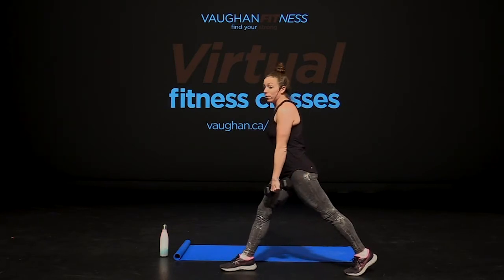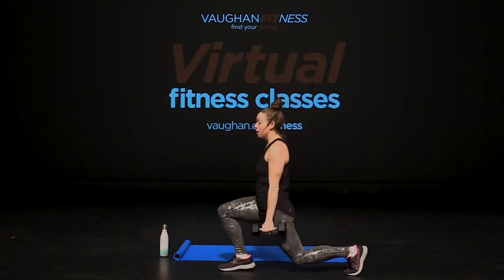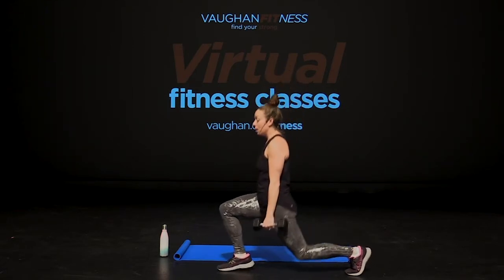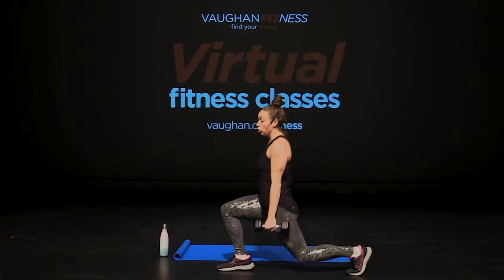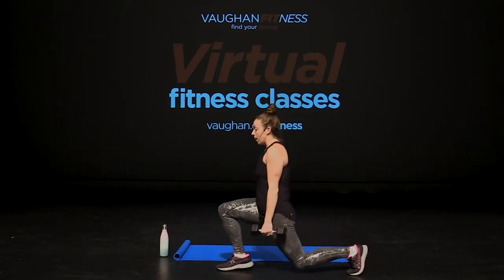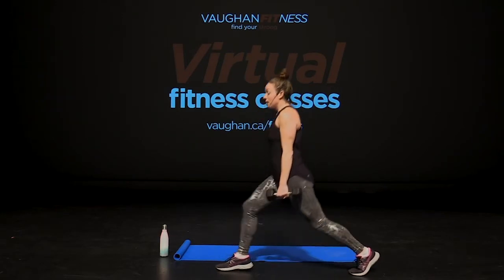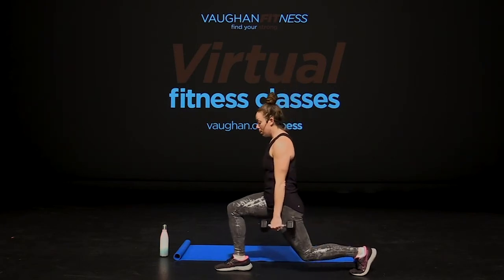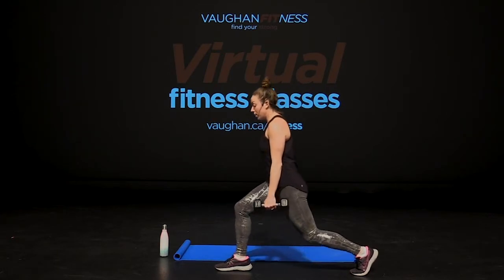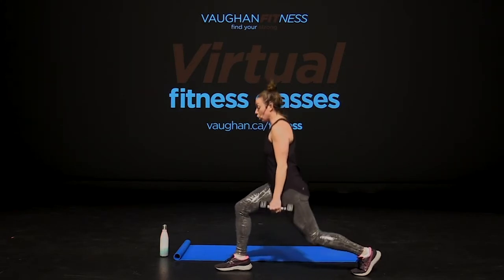Now we're going to turn. Our left leg goes forward, right leg comes back. We're going to drop it low and lift. Lift up. Squeeze up. Make sure your knee is behind. And lift up. Your back is tall, shoulders down. Take it low. Exhale, squeeze. Five more reps. Three, two, one. On your last one right now, we're going to hold it. Stay in that lunge. Heel off the floor. Now bounce it out. Let's go. Bounce. Stay there. Exhale. Four, three, two, one.